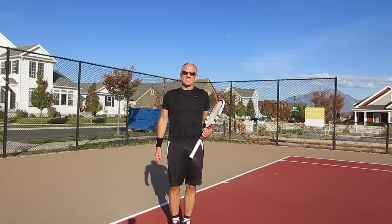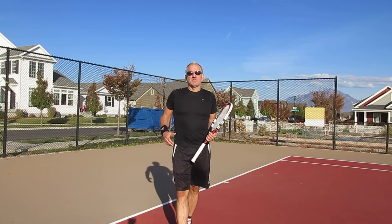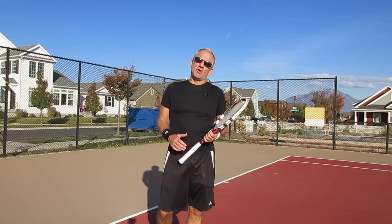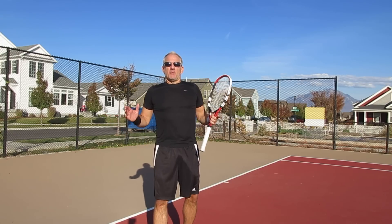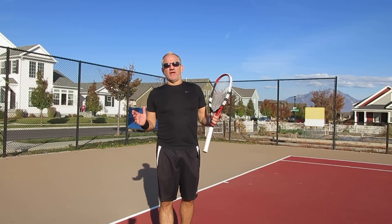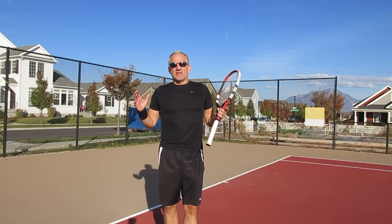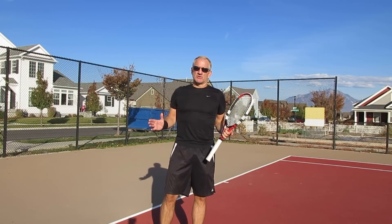Hey everybody, welcome to Insight Tennis Top Stroke Series. My name is Rick Oldroyd. I'm the President and Founder of Insight Tennis, and I'm also the head pro. Today I want to talk to you a little bit about the forehand ground stroke and some ways that you can add tremendous power to this shot.